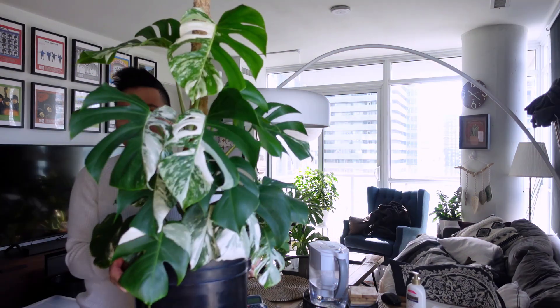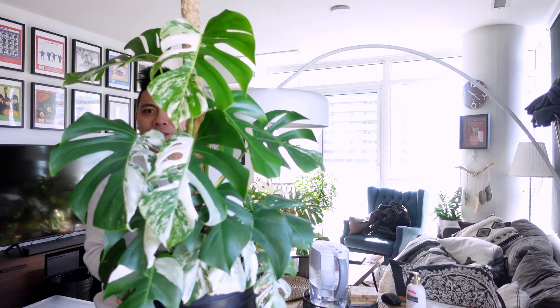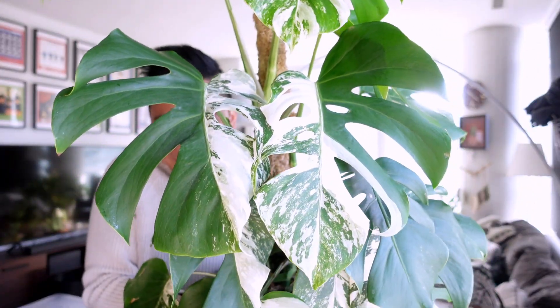So now I'll show you how she's doing today. Before I do that, I'll show you the before picture again — here's the picture from March 2020. Oh my god, she's so small, look at her. Let me go grab her. She's heavy, guys. But this is the Monstera albo borsigiana — look at these leaves.